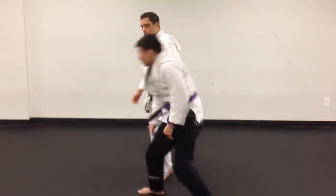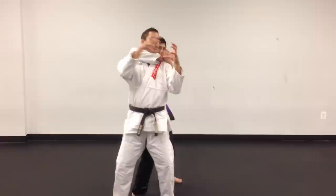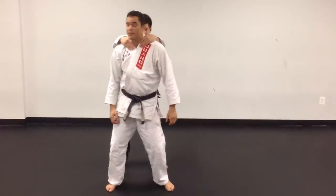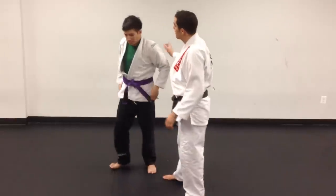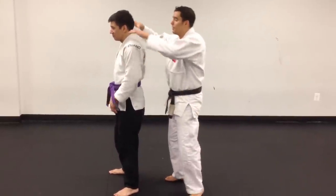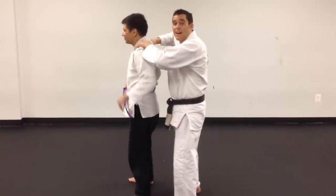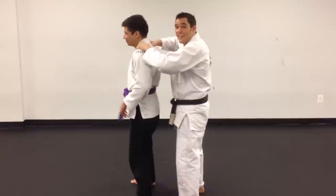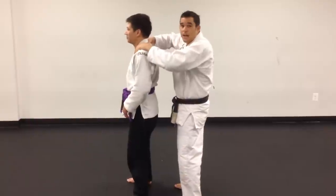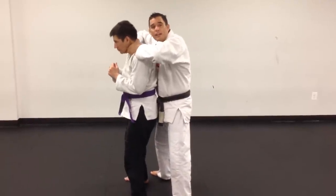One more. Usually when we're practicing this, I see the newer students do this — that's not a choke, guys. That's a massage. And I doubt he's going to want to defend the massage — he's going to want to defend the choke. This is a massage. This is a choke. That's what he's trying to defend against.